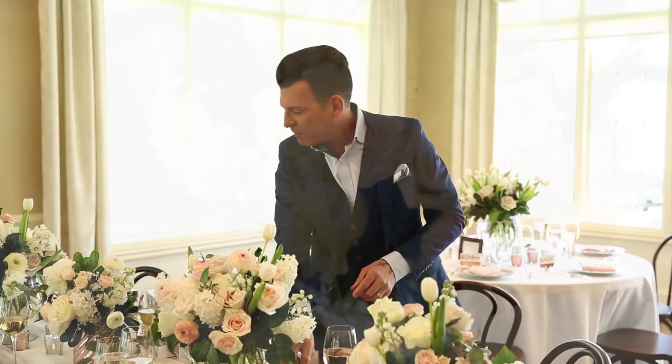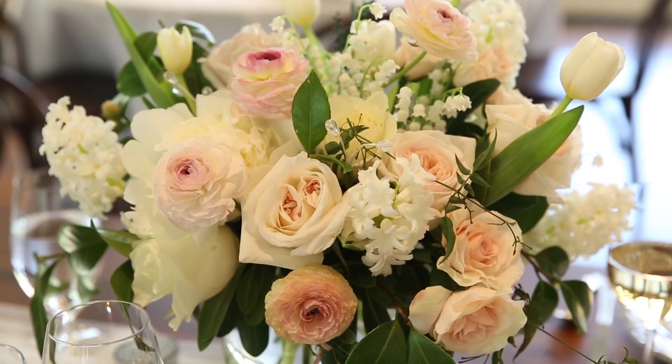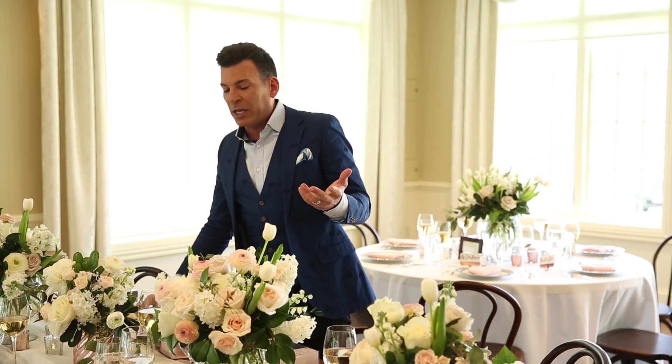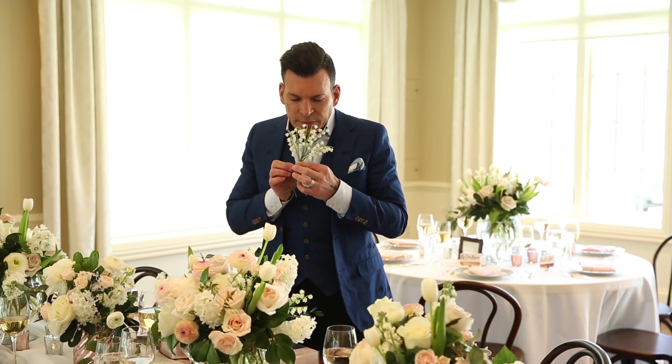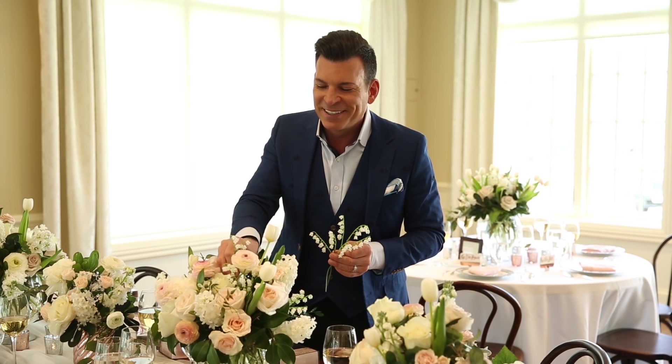I also have the roses, which are scattered throughout. If you were able to come in really close and check this out, you could not tell the difference between what is not real and what is. Look at the lily of the valley, which are almost impossible to get because they're only available during a short period of time. They smell amazing right now. And you can add them to your centerpieces — but these aren't real, and they don't die, and they're not hard to get, because they're available all year long at Michaels in my exclusive collection, down the aisle in style at Michaels.